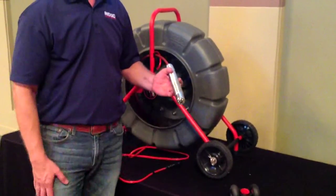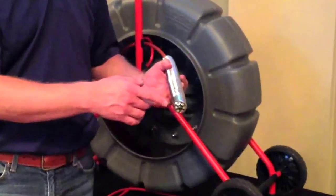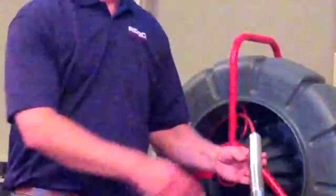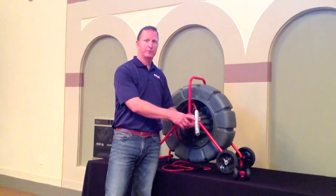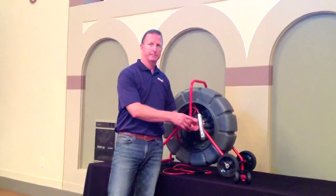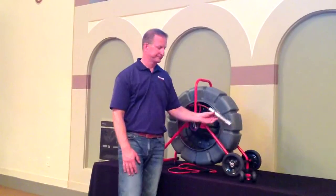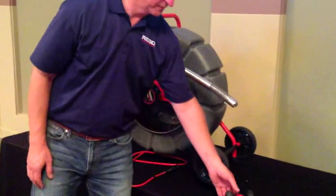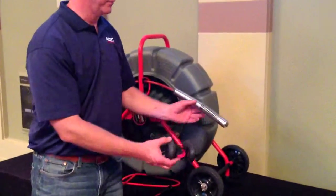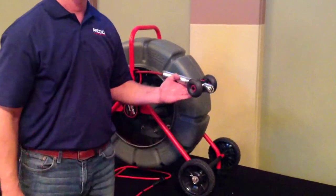It has a high intensity light ring for proper pipe illumination and a scratch resistant sapphire lens. It has a hardened stainless steel camera coil for added durability, as well as a built-in 512 hertz sonde for accurate pinpoint locating. You get a variety of skids, star guides, as well as roller dollies for camera elevation inside the pipe as well as maneuverability.